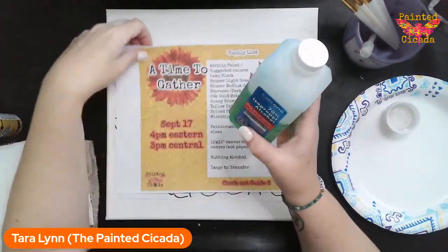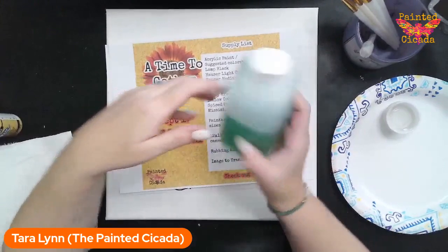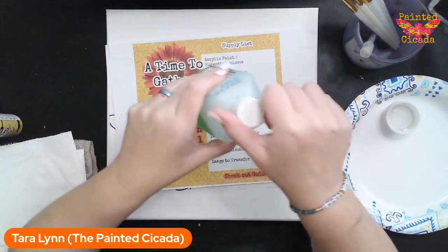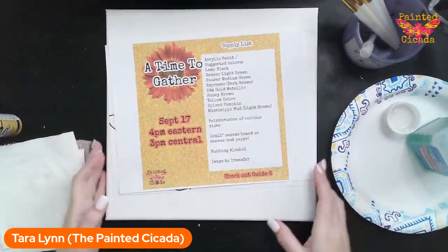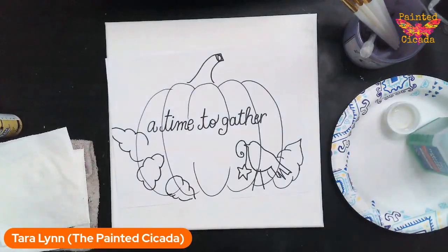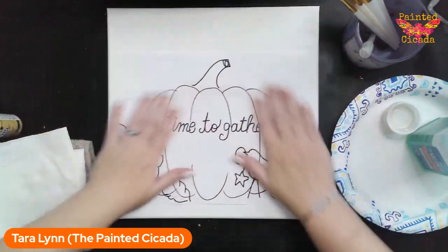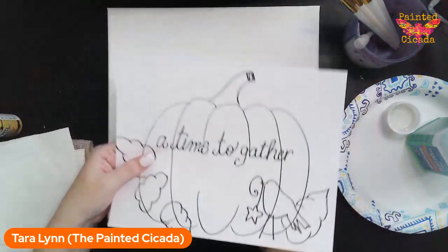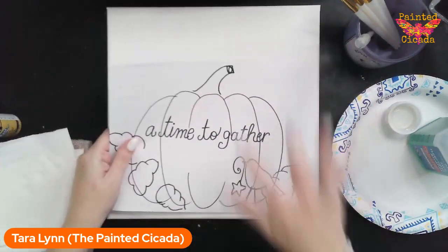Today you will need some rubbing alcohol — this is my secret to the fun texture we're going to make. I got this at the dollar store; it smells like mint, but you don't need mint. If you want to use a transfer for the image, you can put carbon paper underneath, or if you chalk the back or pencil the back and trace it, it will transfer.